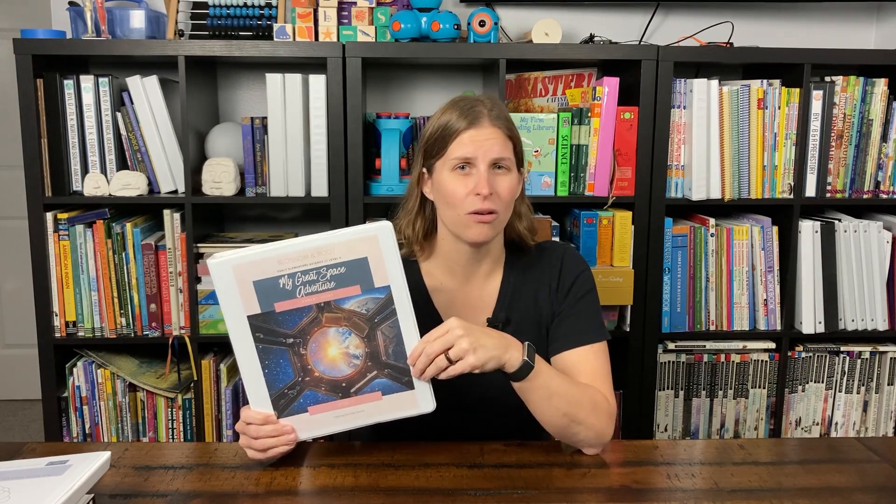Overall, this is really fun. There's lots of great information, great activities, great videos. We can't recommend this highly enough as a great way to start your child's science education. So let's go ahead and take a deep look inside.